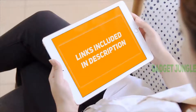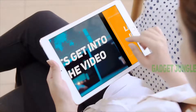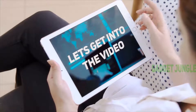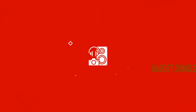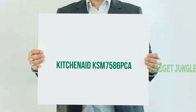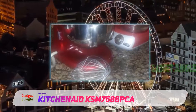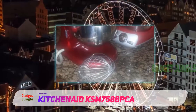Hi guys, welcome back to my channel. I included this product link in the description to find the most up-to-date pricing. Stay tuned and let's get into the video. KitchenAid KSM7586PCA — the KitchenAid Pro line is for people who are serious about baking.